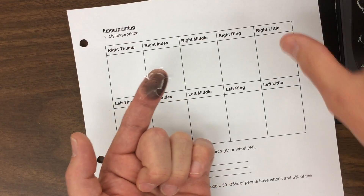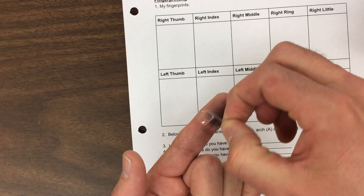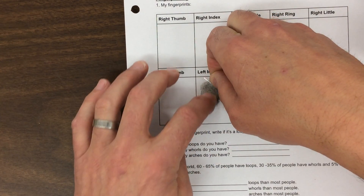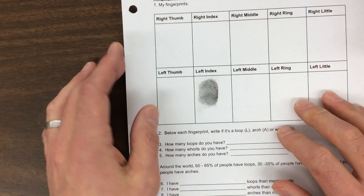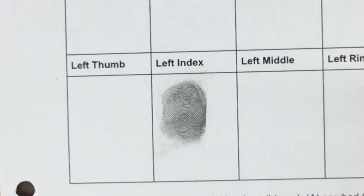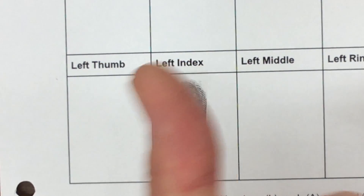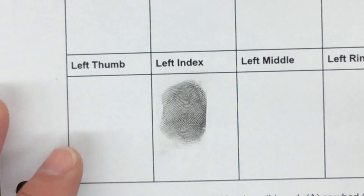Remember, this was my left index finger. Peel the tape back up off your finger and place it down in the box where it says 'left index.' You can see I've captured a really nice imprint of my left index finger. Now you have to do your left thumb and the other three fingers on your left hand, then just repeat with your right hand. Tomorrow we'll finish getting these, so get as far as you can today.